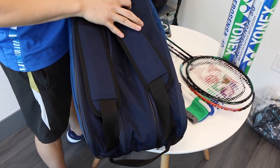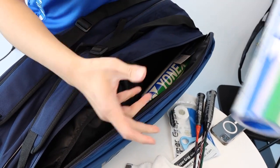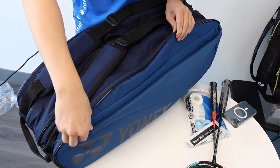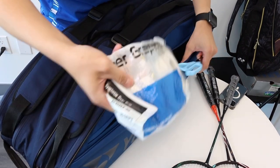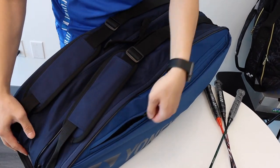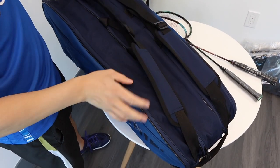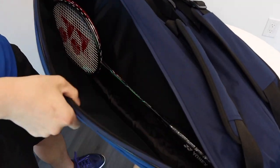The shoe compartment is also shared with the bulk equipment. We'll put in our shuttles and our towel, then zip it up. In the front, we have a very wide accessories pocket, so I'll put in my grip, scissors, and phone. Next, let's take a look at our racket compartments. We'll fit two rackets into the first sleeve and then two more in the other sleeve — and you can see for both sleeves, there's still plenty of room to fit even more rackets.